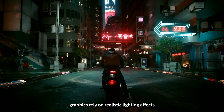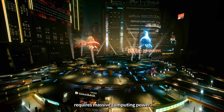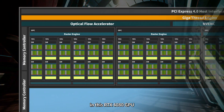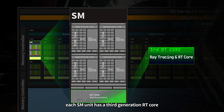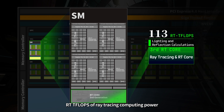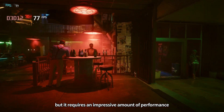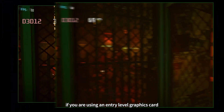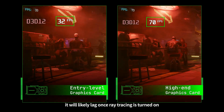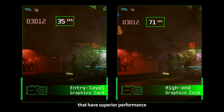Modern in-game graphics rely on realistic lighting effects. However, the accurate reflection and refraction of light requires massive computing power. In this RTX 4080 GPU, each SM unit has a third generation RT core, or ray tracing core, which are specifically designed to accelerate the calculation of lighting and reflection. These can provide a total of 113 RT TFLOPs of ray tracing computing power. Ray tracing significantly improves image quality, but it requires an impressive amount of performance. If you are using an entry-level graphics card, it will likely lag once ray tracing is turned on. Ray tracing is most suitable for high-end graphics cards that have superior performance.